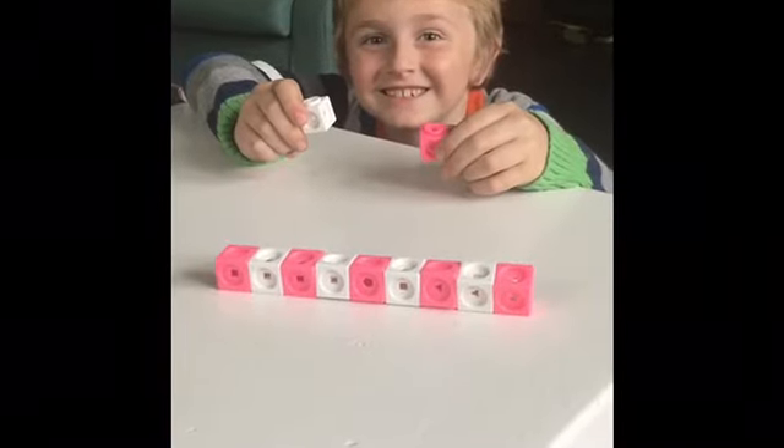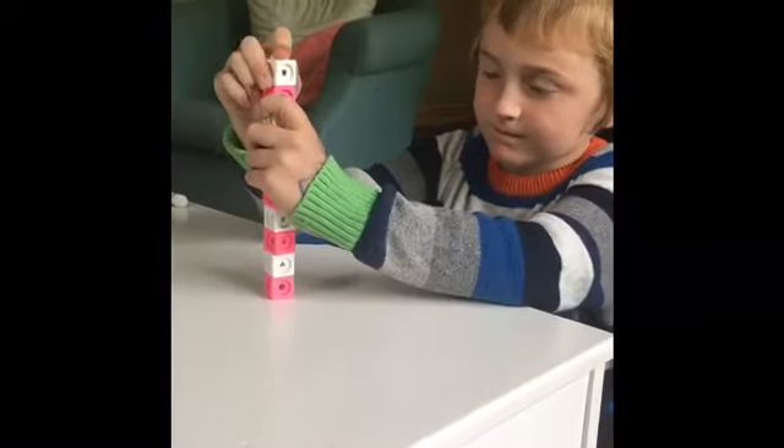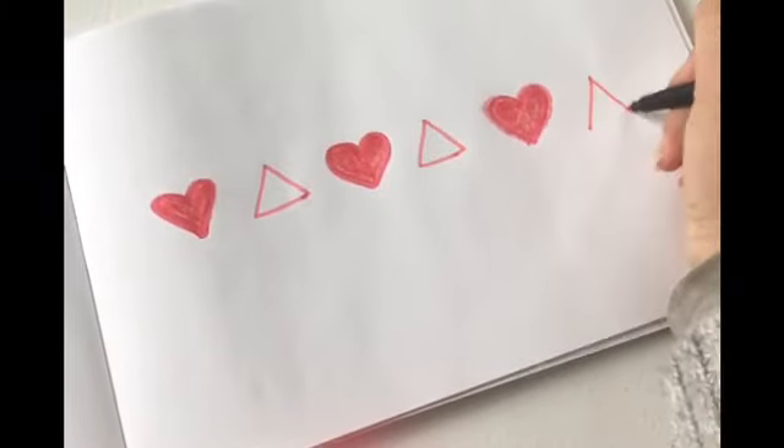White or pink? It's white! Good job building patterns with us today, guys. You should get out some markers or crayons and make your own patterns on paper.